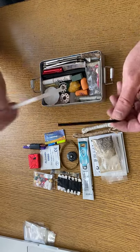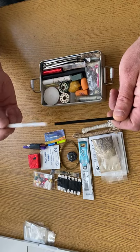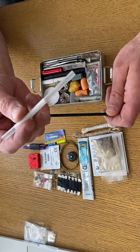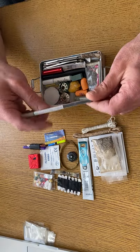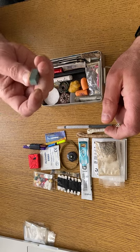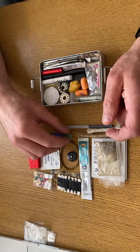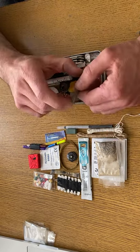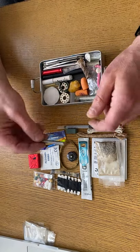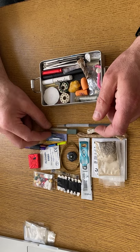I've got a ferrocerium rod which I'm keeping in this straw. I don't know what else I can use the straw for, but it fits so I've got one if I need it. A sharpening stone for my knife, and a diamond sharpening rod for my knife — I had some space so I put it in there.